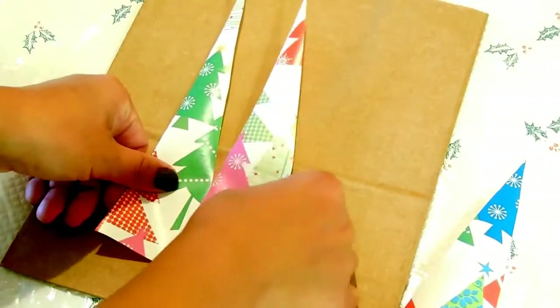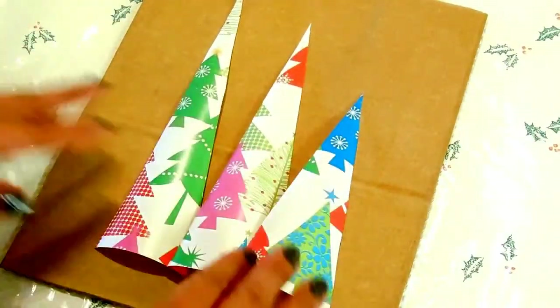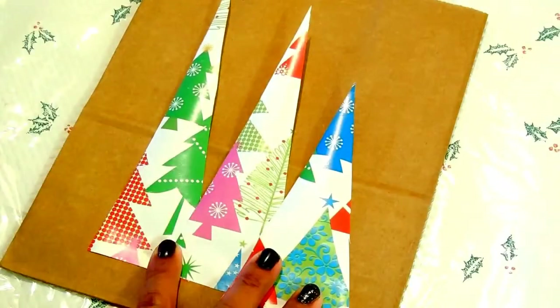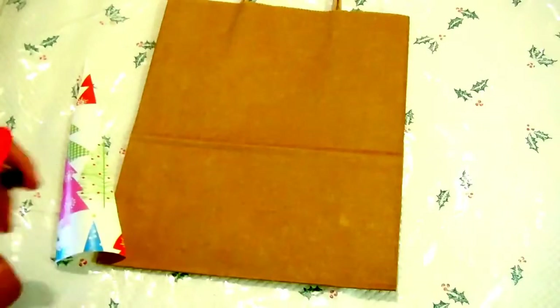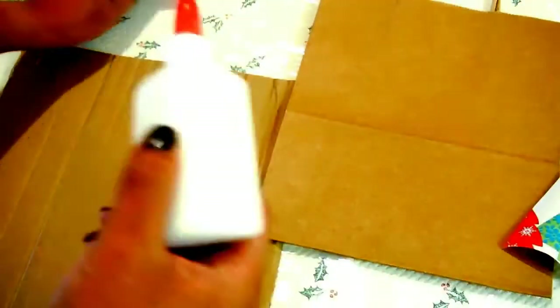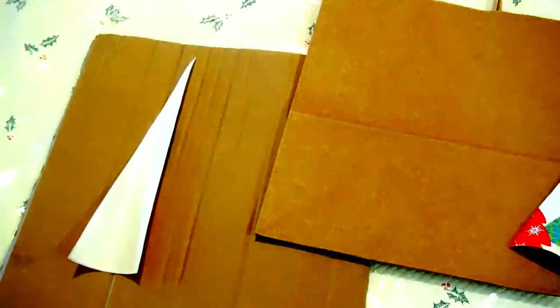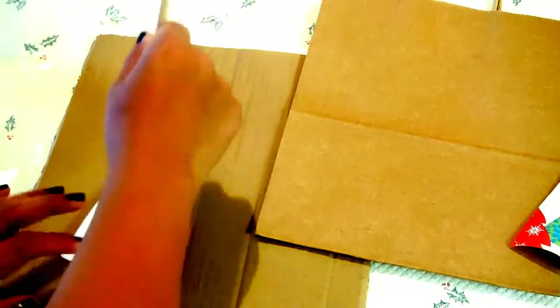So, I decided to design my bag like this — taller to the smallest. Next step is to glue them. This is just a regular glue that you can find in any craft store. I just bought this at the dollar store, if I'm not mistaken.